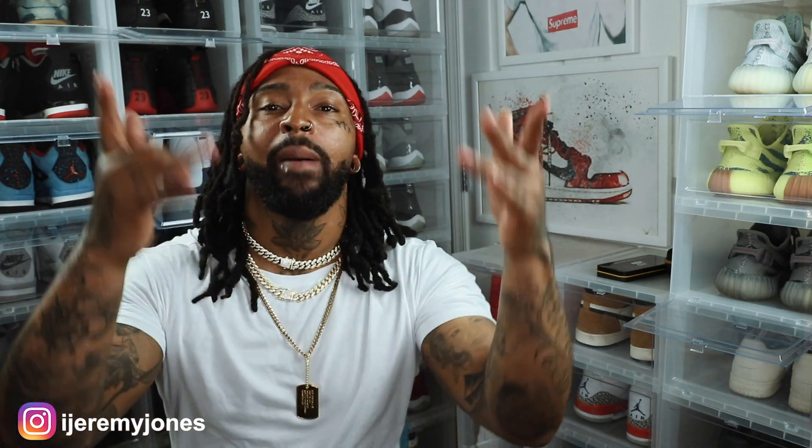What's up everybody? My name is Jeremy Jones and I am back with another video. Today we're talking the Adidas Yeezy 380 Pepper. So stay tuned.